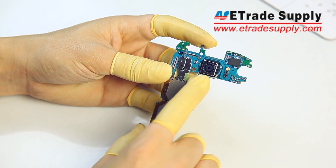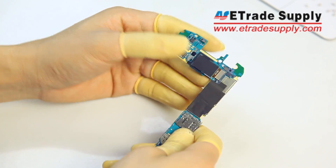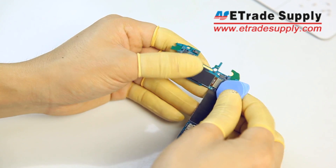Back to the main board — let's remove the back camera. Just use your case opening tool to disconnect the flex, then gently pop the camera from the board.